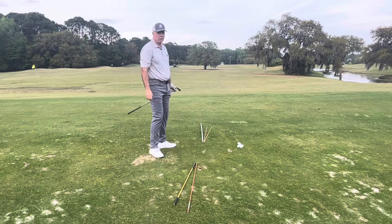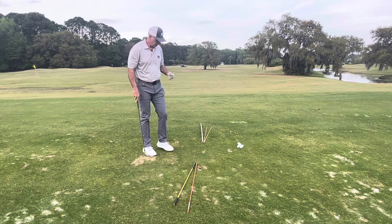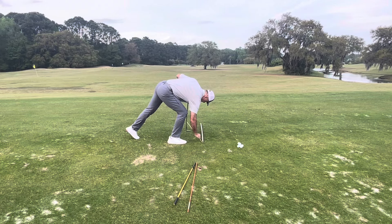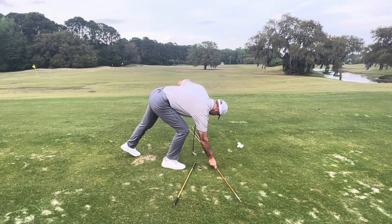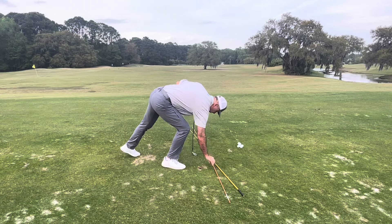And as you can see, that one drew roughly seven yards from right to left. Conversely, if I wanted to hit a fade I would move these sticks the other direction — let me get those a little closer to where they should be.